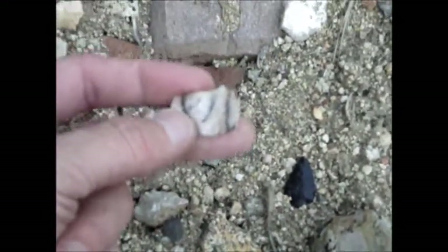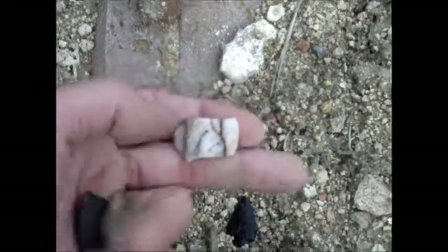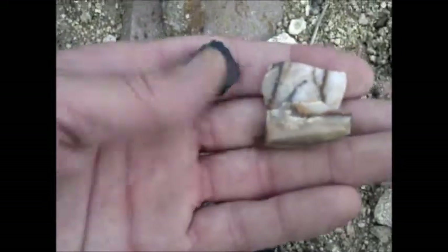Well, well, guys, I've been walking a few hours out here today. A few of them, really cool rocks that I just picked up.